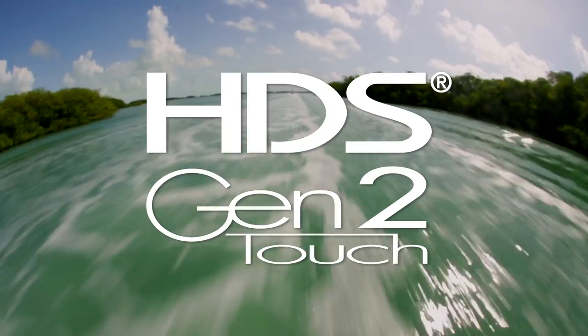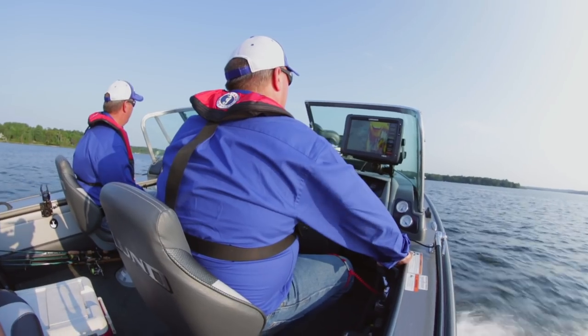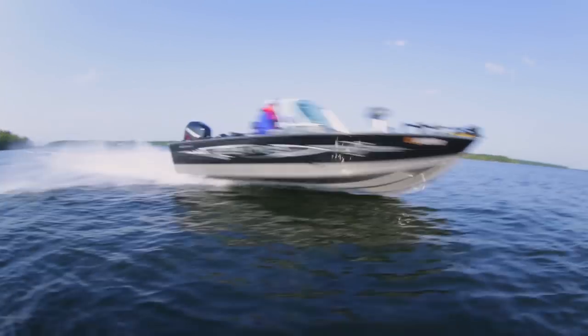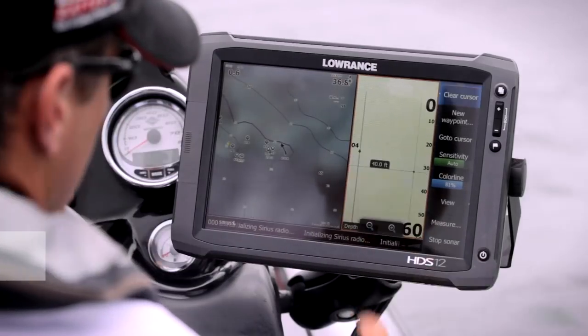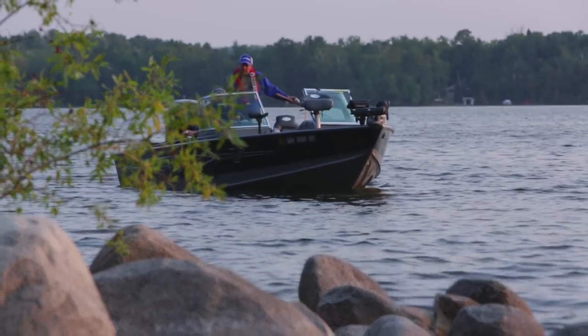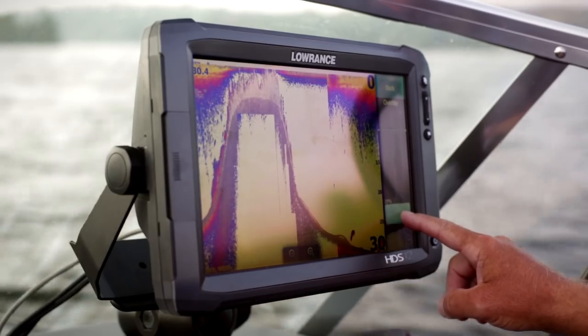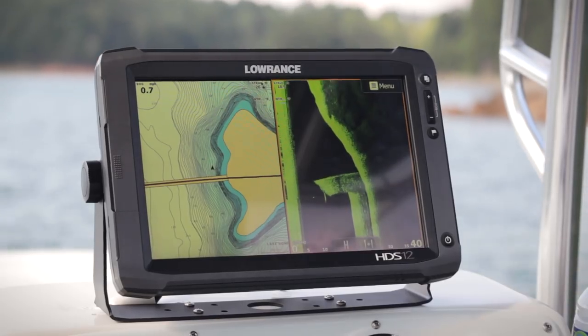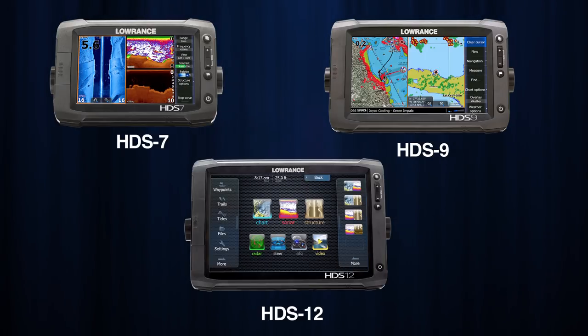Introducing HDS Gen2 Touch, the next revolutionary step forward for the Lowrance family of multifunction displays. Now you can easily find fish with your fingertips. HDS Gen2 Touch is the perfect integration of fish finding and chart plotting technologies, now available in easy to use 7, 9 and 12 inch wide format touch screen displays.